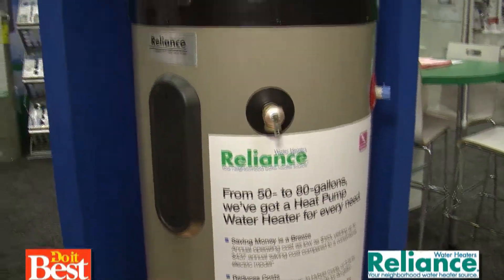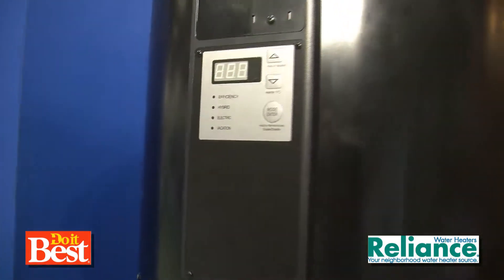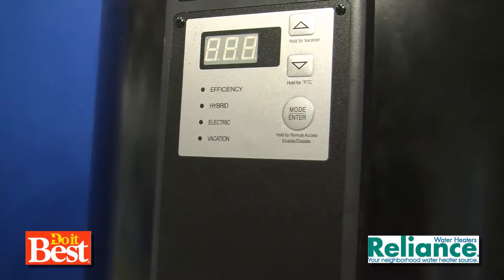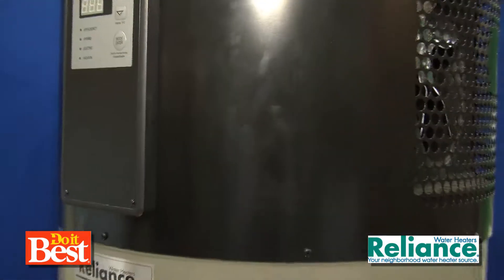There's also a straight electric mode which would operate strictly like your standard electric water heater. This is available in 50 and 80 gallons through your local Do It Best stores.